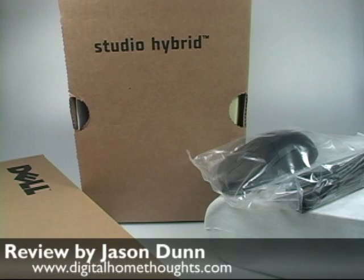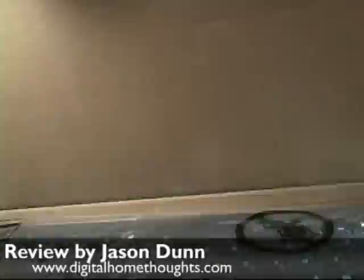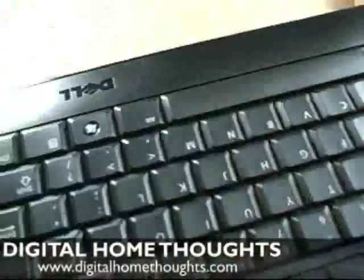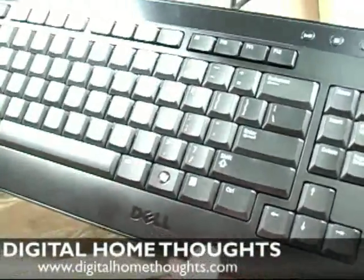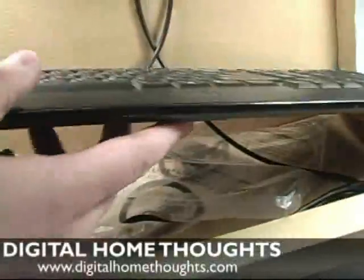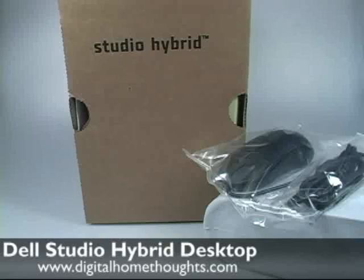Here's everything that comes in the box for the Dell Studio Hybrid. It was a bit awkward to unpack, so I just unpacked it all off-camera. The first thing you get in the box is a standard Dell keyboard. I didn't upgrade the keyboard, so this is just going to be Dell's standard keyboard, although I don't think I've seen this particular type of keyboard from Dell. This looks like maybe a new design — it has some media buttons up here, and it's actually quite slender, which is cool.